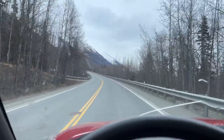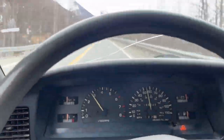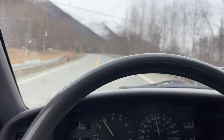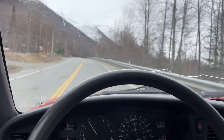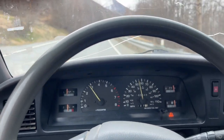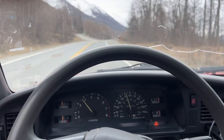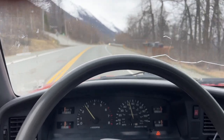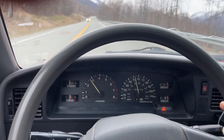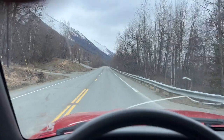Beautiful backcountry roads here in Alaska. I'm not sure if you guys can pick up the engine noise, but it sounds good — super cool. My other 3.4, when I did it two years ago, didn't sound like this. Maybe it's the cold air intake that's making that noise. That's super awesome.